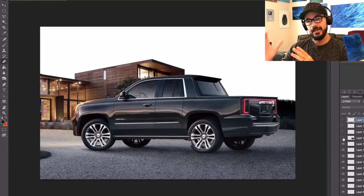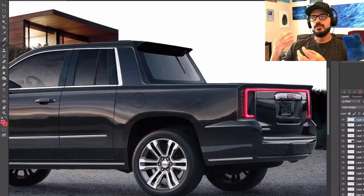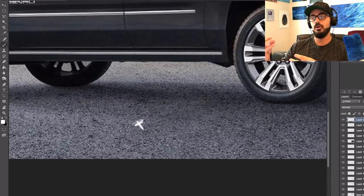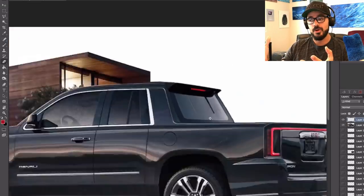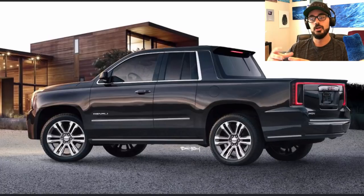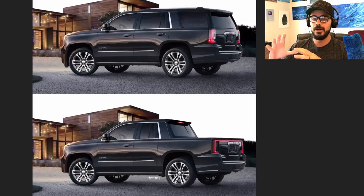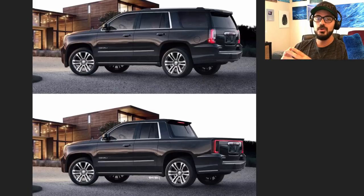So there we have it — that's the redesign of the GMC Yukon turning it into a truck. I think it turned out really good. I like the way it looks because it still keeps that simple styling of the original Yukon with the clean lines and not too much craziness going on. I'm really happy that I extended the wheelbase, because if we had the shorter wheelbase it would look almost like a cartoon car — the wheelbase would be too short for a truck. Thank you so much for spending a few minutes with me today. If you want to learn how to sketch, you can check out my courses down below in the description. I also have my Amazon shop there where you can check out all the tools I use to create these videos. I'm the Sketch Monkey — I will see you in the next video. Take it easy.